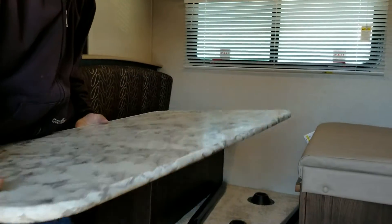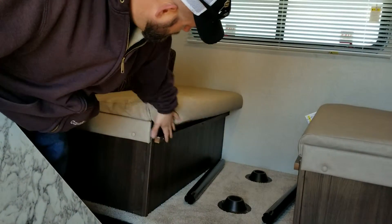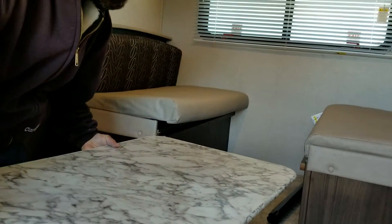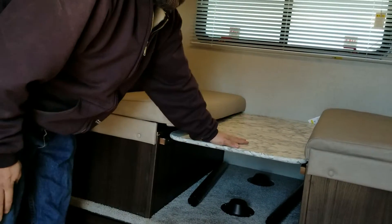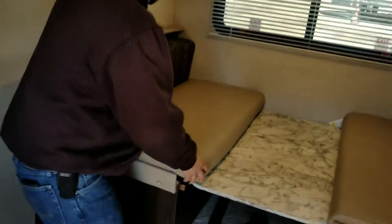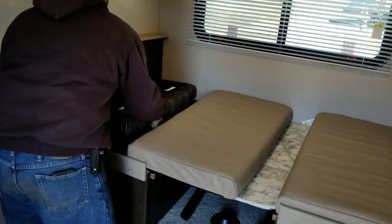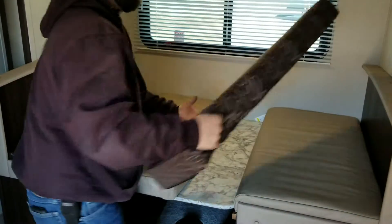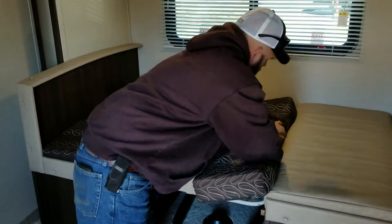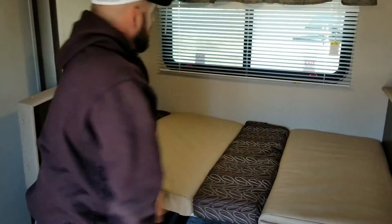Now you're going to take the table — there are two tracks on each side. Take your table very carefully and slide it in like so. There's your center support. Now you're going to take your cushions and lay them down just like so. Take your smaller cushion for the center, because you can squeeze them right in there.